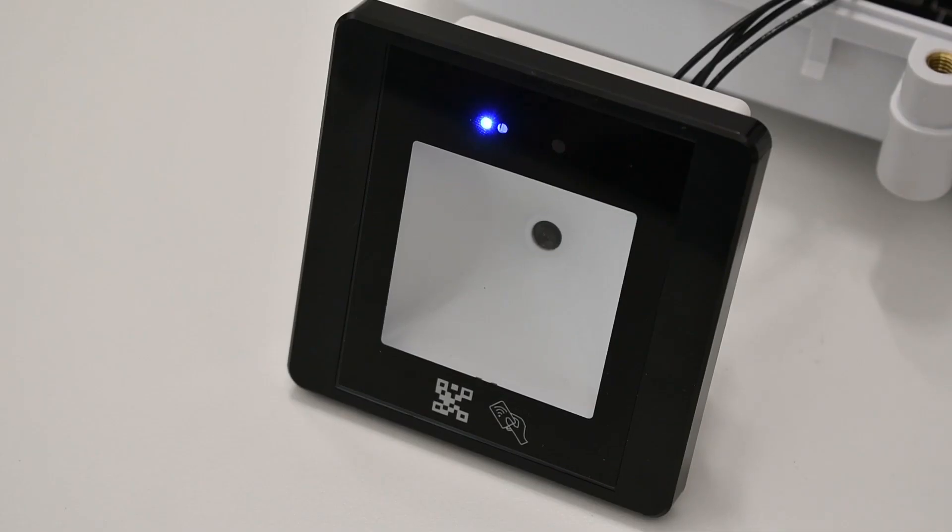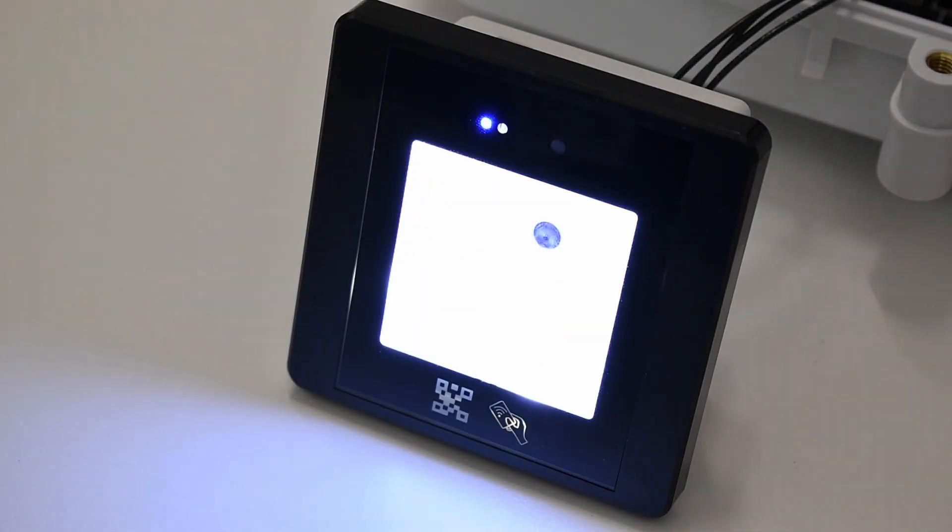What's up, guys? Welcome to KC Unlocked. My name is Drake, and I'm here to guide you through the world of access control. Let's get into it. Today we will talk about QR readers, their benefits, and the installation process.